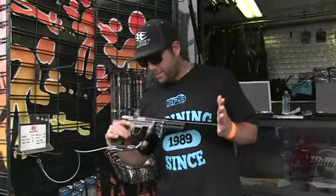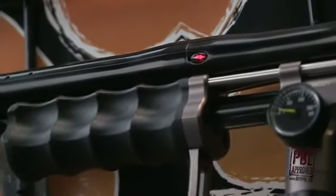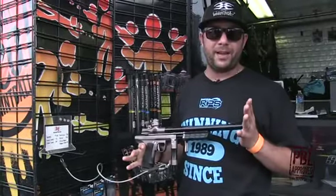This is the new Sniper by Empire. Based on the old auto cocker pumps, the Sniper's got all the bells and whistles. I think this is going to be a hot item around Christmas time.